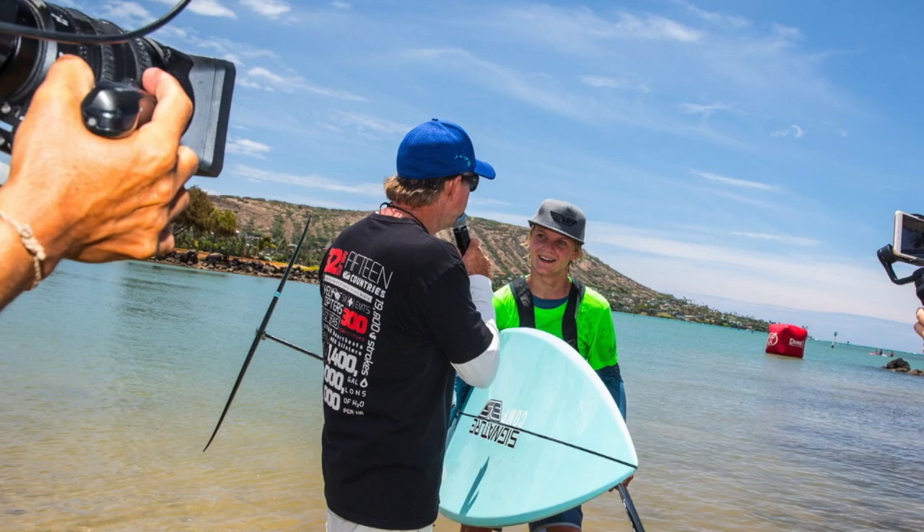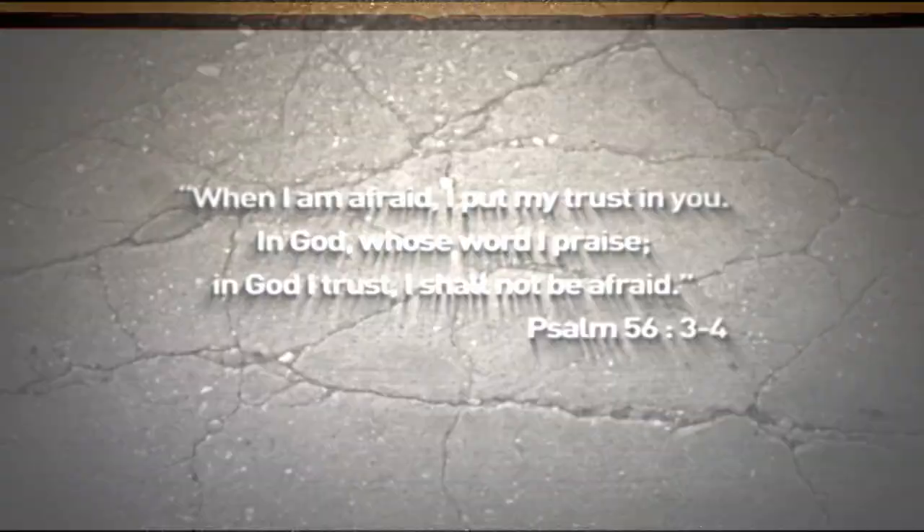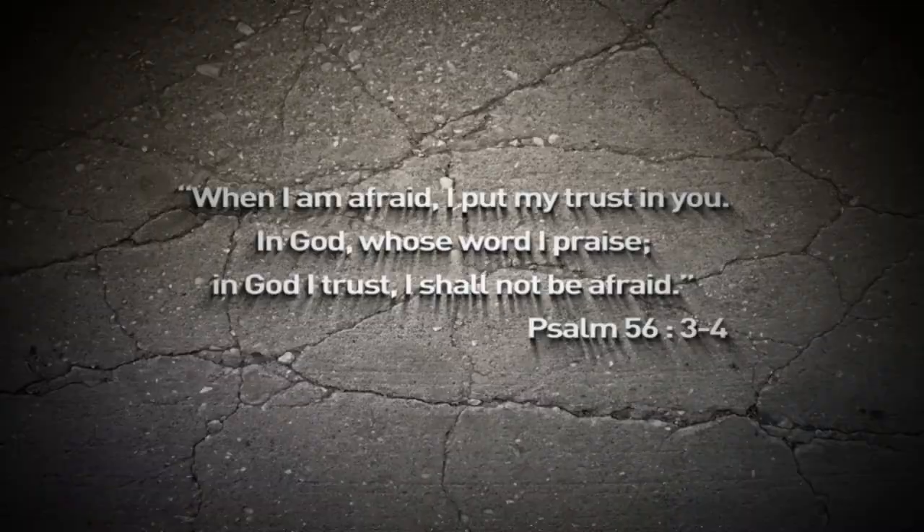I learned a valuable lesson from that race. That fear that I felt is actually the same as in life — sometimes we feel fear and it is not a good thing. But what we must do is set our eyes on the finishing line and what God says. One of the amazing scriptures in the Bible that relates to fear is Psalm 56 verses 3 to 4, and it says: 'When I am afraid, I put my trust in you. In God, whose word I praise. In God I trust, I shall not be afraid.'